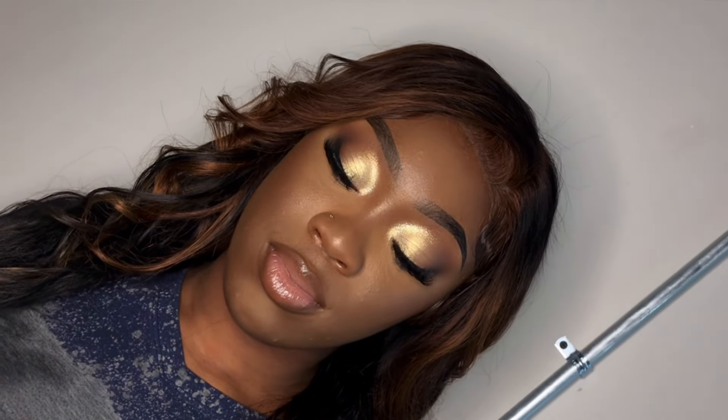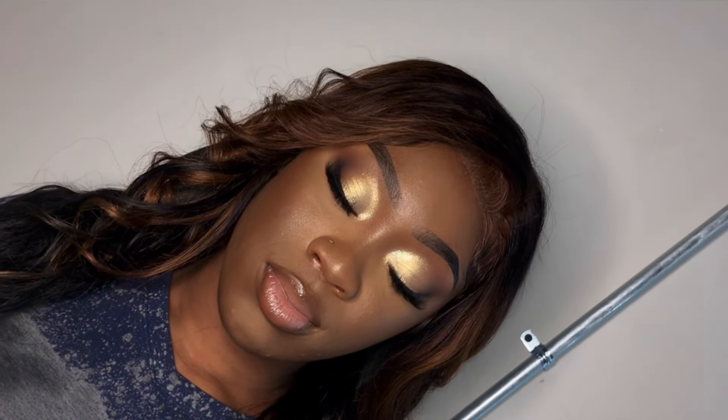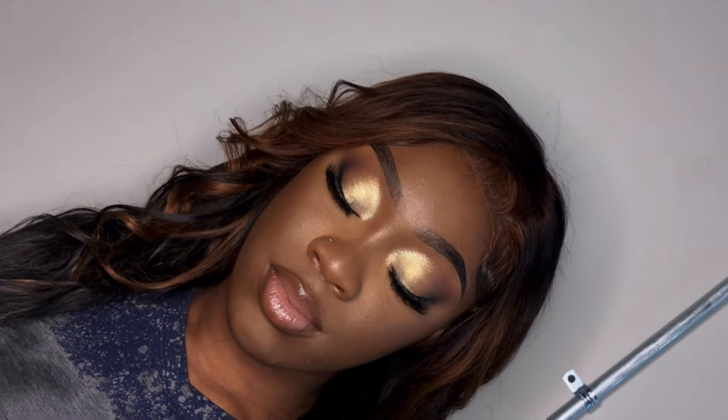Hello, hello, hello queens. I'm back at y'all with another client tutorial and today I'm going to be showing y'all how I created this look. Unfortunately, this tutorial won't be as in-depth as all my other ones. This was a spur of the moment recording. She actually was not my face model, but I asked her if I could record this glam and she said yes.